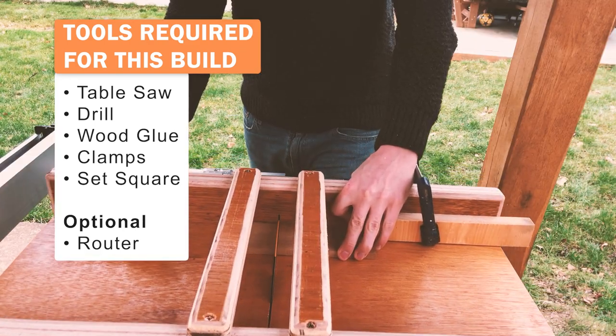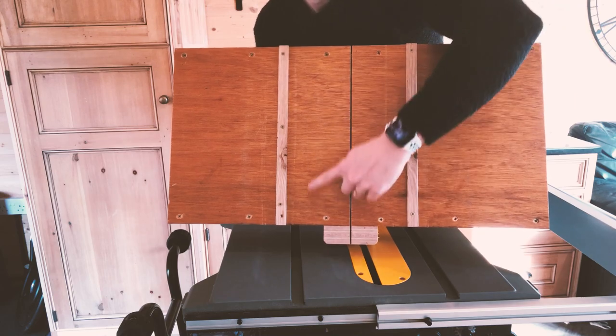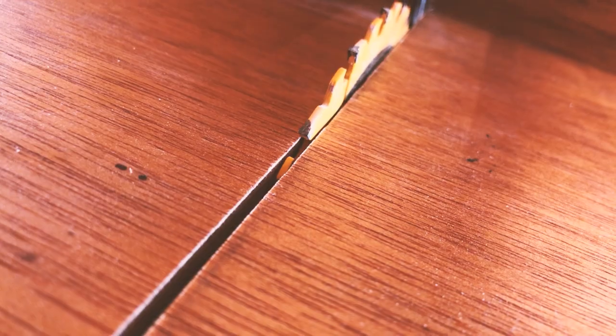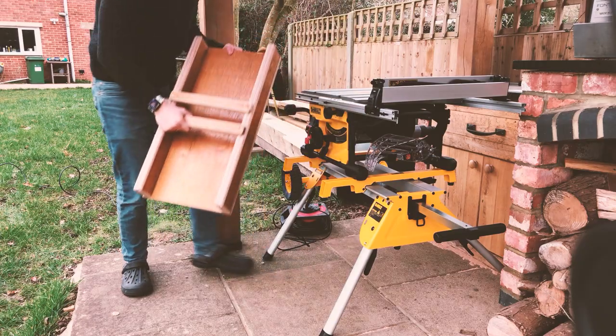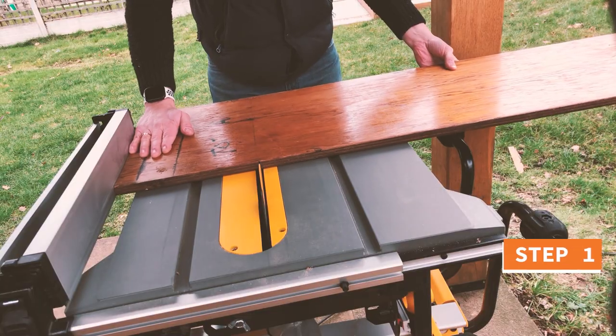Now, fortunately for you, the cross sled that I'll be showing you how to build today addresses all of the limitations of a mitre gauge. With this cross sled, you'll be able to make perfect 90 degree cuts every time. It has two runners to ensure there's zero movement, with a zero clearance cut board to ensure no smaller cuts will fall away into the blade. You can also attach a stop block to the end, all whilst being super compact, so it's really easy to store away when you're not using it.